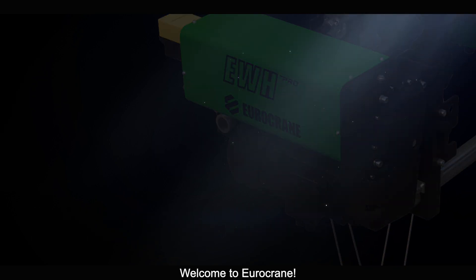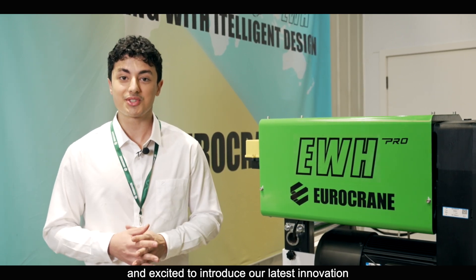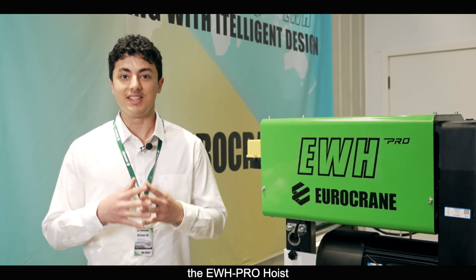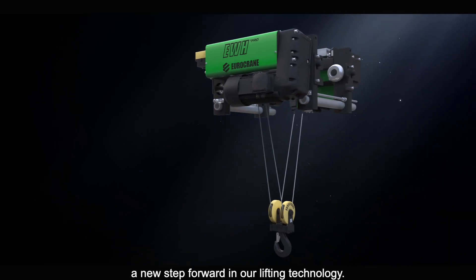Welcome to Eurocrane. We are thrilled to have you here and excited to introduce our latest innovation, the EWH Pro, a new step forward in our lifting technology.